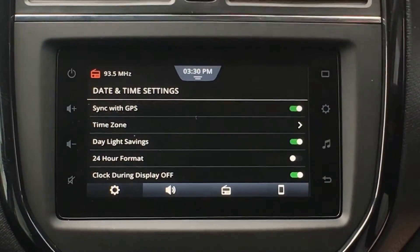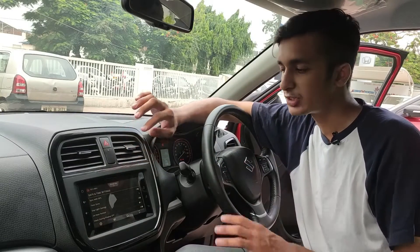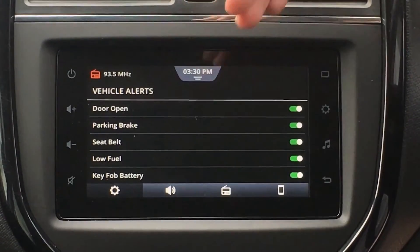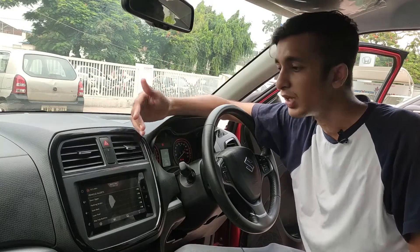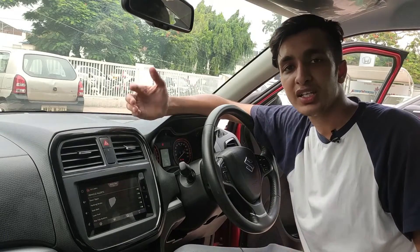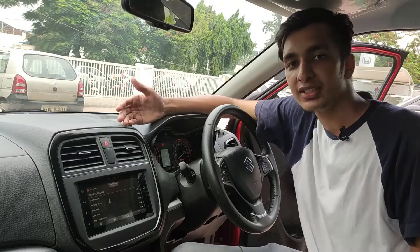Moving back, we have Date and Time. If you want to change the date and time in this car — change it to 24-hour format, if you don't like the AM-PM system — you can change it here. Everything regarding date and display settings can be done here. Moving back, we have Vehicle Alerts, which include door open warning, parking brake warning, seatbelt warning, fuel level low warning, and key fob battery warning. You can individually turn off any alert you don't want. For example, if your fuel is low and you've already driven two or three trips knowing that, you can just turn off that warning so it won't keep beeping at you.